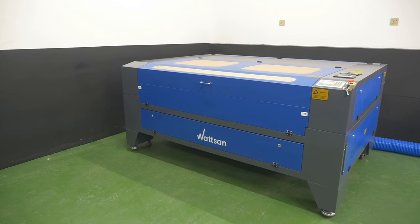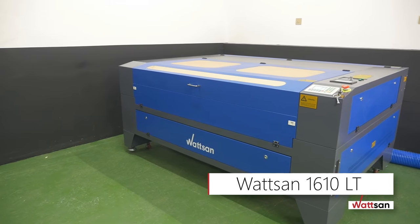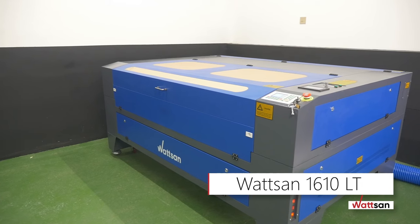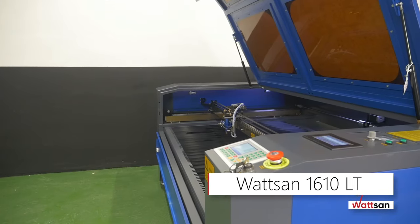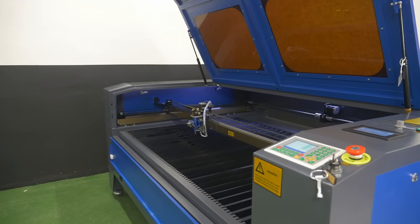Hello, this is Watson, and in this video we'll tell you why the Watson 1610LT is one of the most popular laser machine tools on the market. Its main advantages are a versatile working area and more than 50 modifications and improvements made by our engineers.